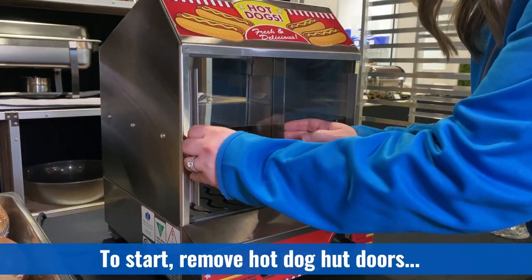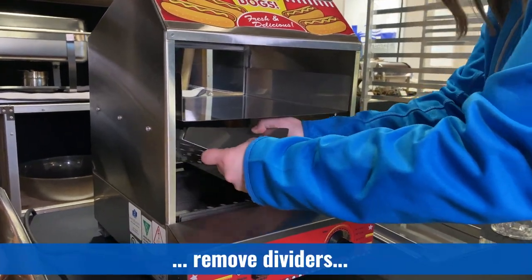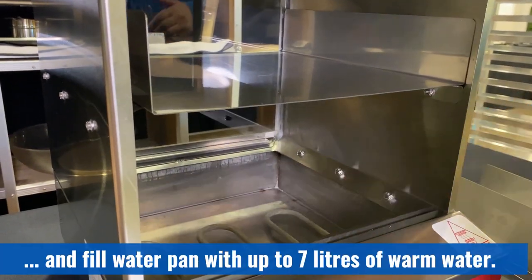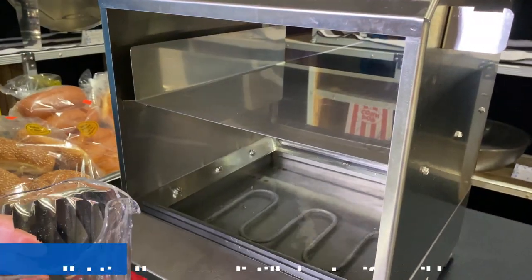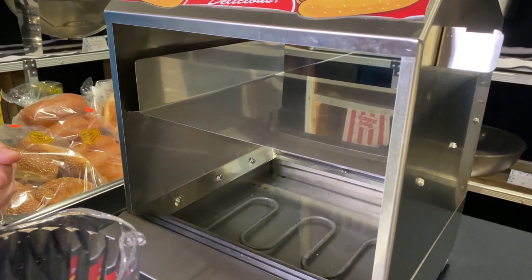To start, we are going to remove the doors, remove the hot dog divider, and then we're going to fill the basin with up to 7 litres of warm water. We recommend that you use distilled water, and the warmer the water, the quicker your hot dogs will warm up.